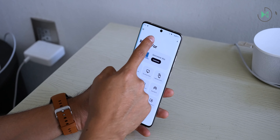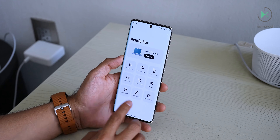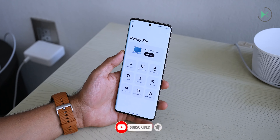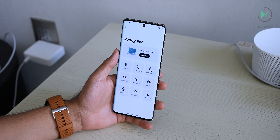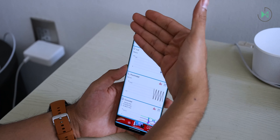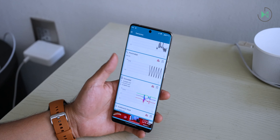It can project its screen in an advanced way through Ready For, so you can use apps in windows as if it were a computer interface, gaining a lot of productivity and versatility when using your device on a large screen. You can also connect a mouse and keyboard for even more tools. Additionally, it does have a physical proximity sensor, which is worth noting because many manufacturers opt for virtual proximity sensors even in devices in this price range.